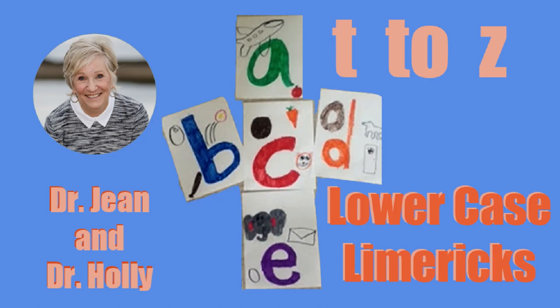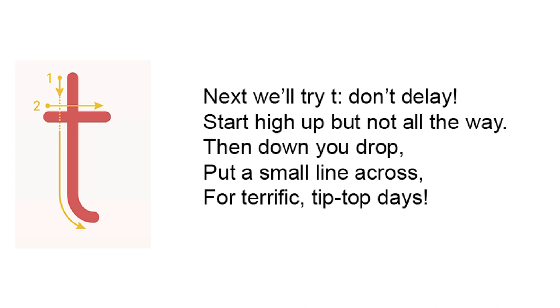Next, we'll try T. Don't delay. Start high up but not all the way. Then down U drop. Put a small line across for terrific tip top days.